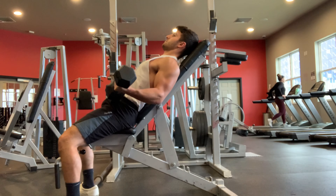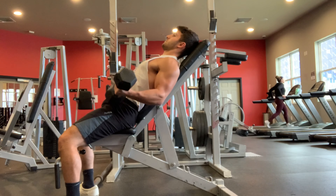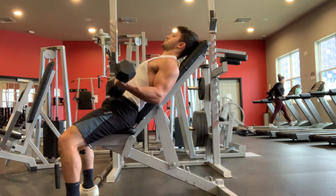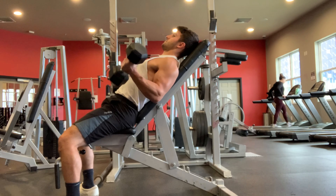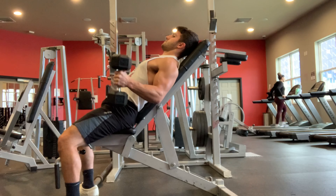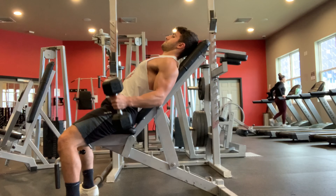The first bicep exercise I love the best is the incline bicep curl. We're going to grab a light set of weights because it's a bit challenging on an incline, putting the bicep into a lengthened position. We don't want to always put our bicep in a mid-flex position — we want to go through the full contracted lengthened position. As you can see, I'm coming all the way back and rotating my forearms at the bottom, which allows me to get more of a lengthened stretch.